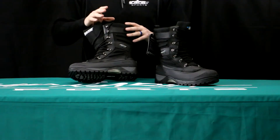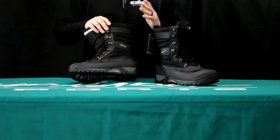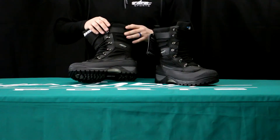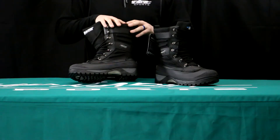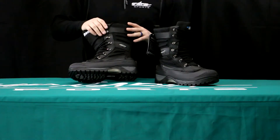Baffin is really known for their boots and they're at great prices too. You're not going to see them in the $300 price range like some of your other boots. But they're a really, really good quality boot at a great price — and that's what Baffin's known for.